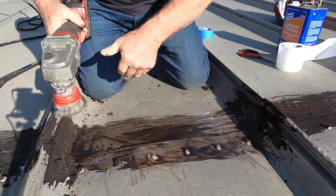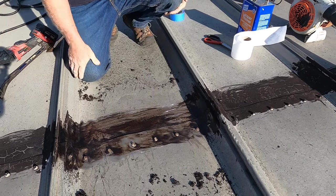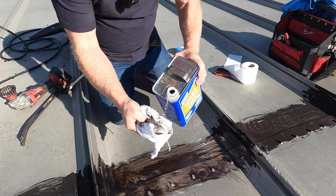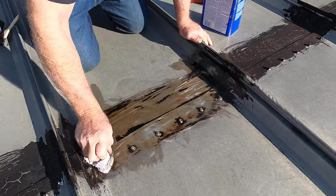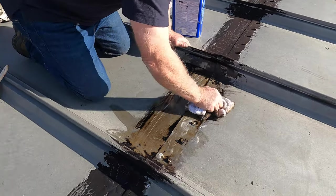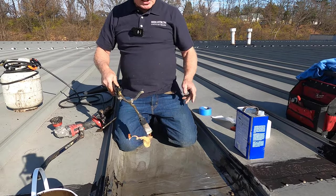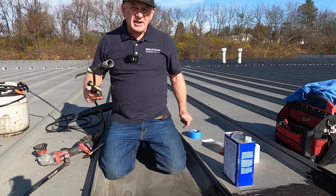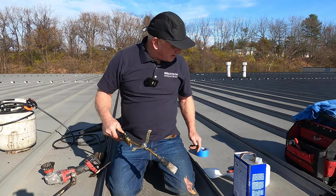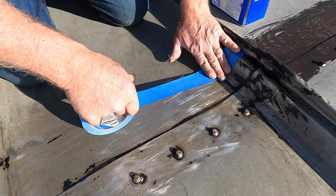You gotta get the caulking and everything off. Once you've got that off, you want to take lacquer thinners and clean off the residue so the material will stick to the metal. You can also use a torch in some places — if you have silicon, use a torch to clean it off. But in this case there was no silicon.